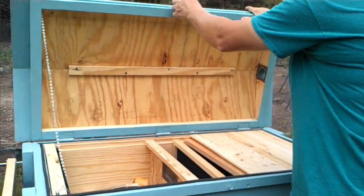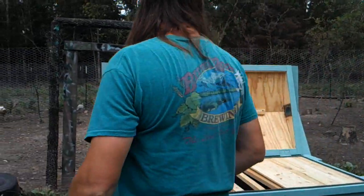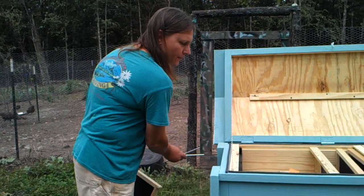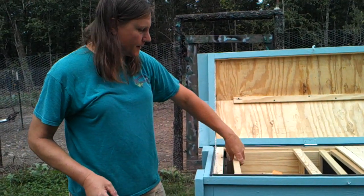I think I've covered most of it. It's solid wood construction all the way around with good construction-grade plywood. The pins are removable and everything can pack up neatly.